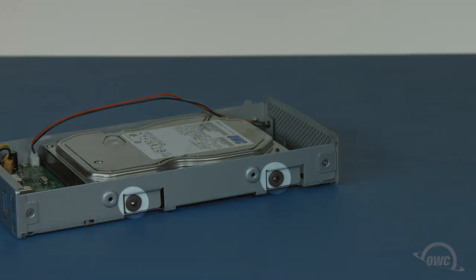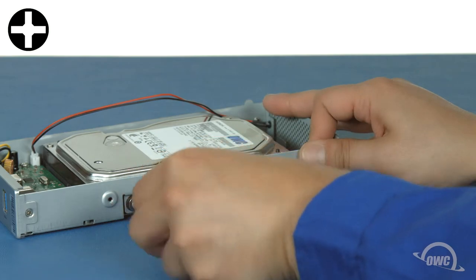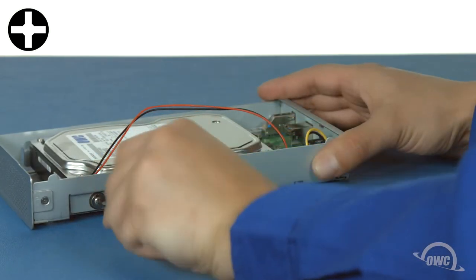There are two rubber gaskets on each side of the chassis that line up with the mounting holes on the drive. Put the mounting screws through the gaskets and into the drive. Be sure to tighten the screws all the way so they don't stick out when you replace the outer shell.